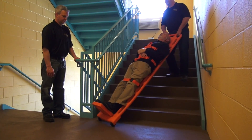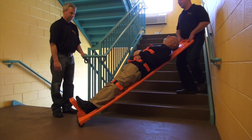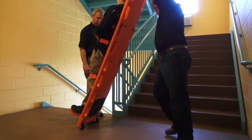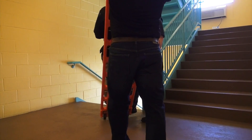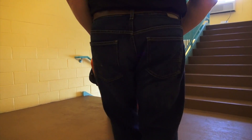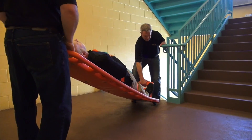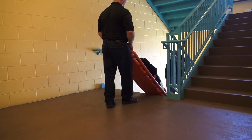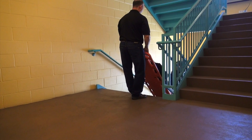Before beginning the cornering process, make sure the pivot wheel is in the right position. If you are on a stair landing, do not begin the cornering process until the pivot wheel is able to go down the next staircase. If you corner too soon, the patient will be in line with the railing rather than the stairs.